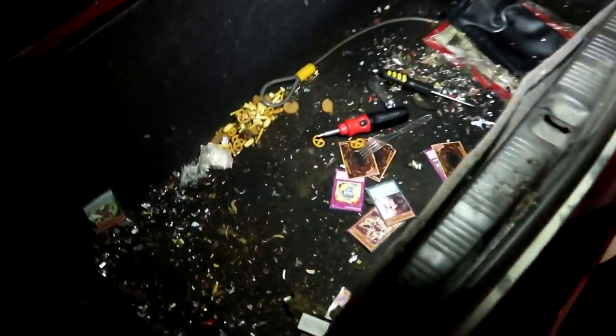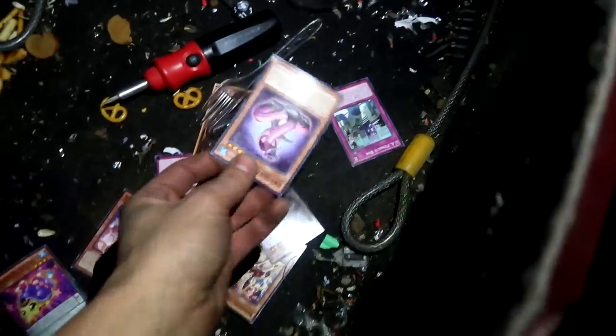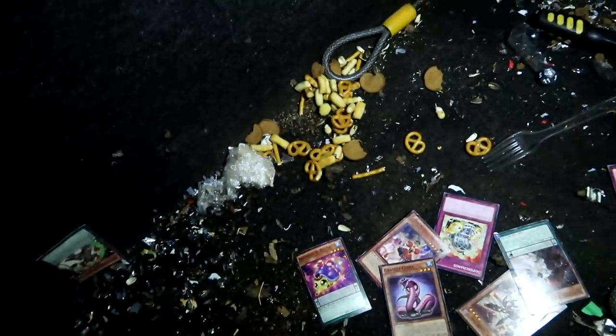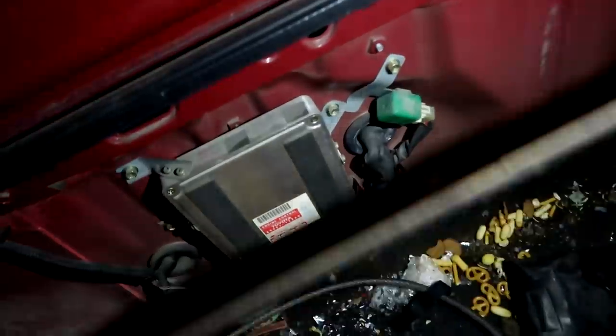We open the trunk and find all kinds of goodies — Yu-Gi-Oh cards, a screwdriver, some free pretzels. No wonder there were mice in here — the seller mentioned rats or mice ate through the spark plug wires. There's food all in there. We also spot the ECU back in there.